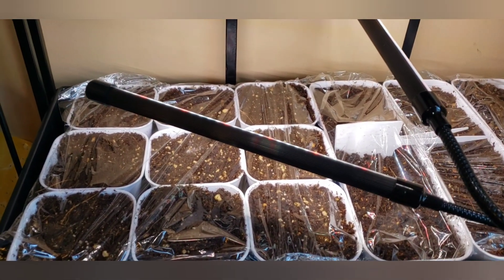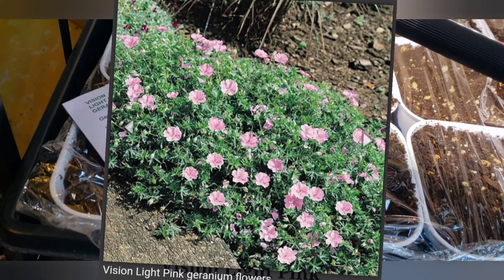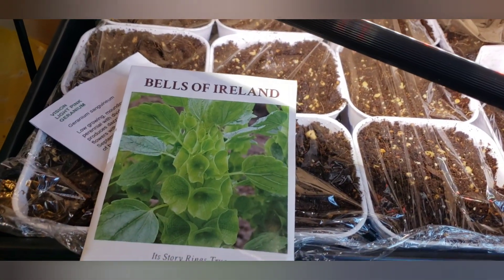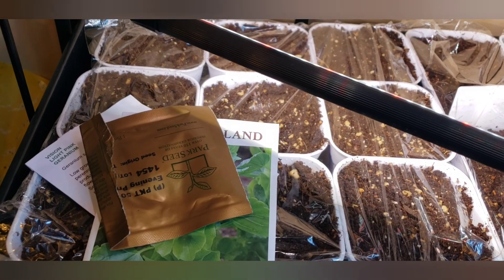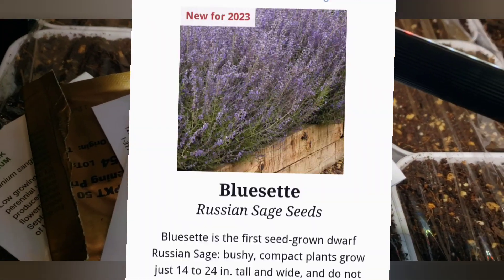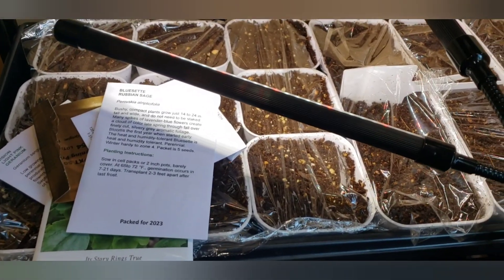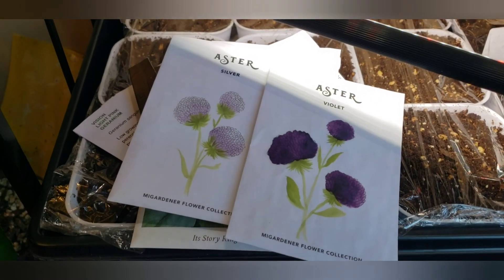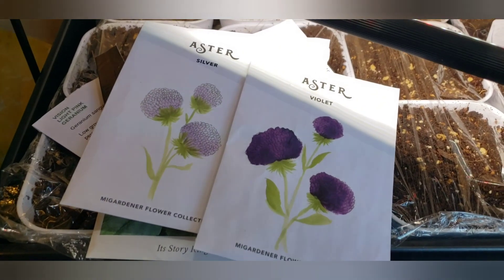In this tray I have the perennial geranium — there were only five seeds. I like to use that in the backyard where it's more shady. I did a section of Bells of Ireland, a packet of Evening Primrose — I have a specific spot I want to put that — some Rose Queen Salvia, and some Russian Sage, a dwarf variety that won't get as big as my other Russian Sage. Then in one of the bigger trays I mixed a silver and a violet aster together — the Chinese aster, which is an annual, not like the native asters that come back every year as a perennial. I wanted to grow these two colors together because I thought they looked so pretty.